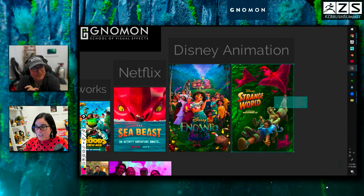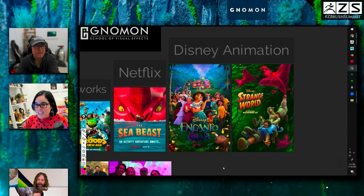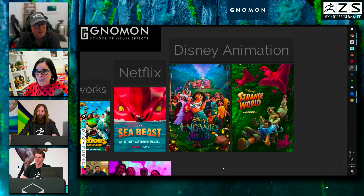I came to DreamWorks and Charles put me on his team. I worked on Trolls World Tour and then Croods: A New Age. After that, Charles left to Netflix and then he brought me to Netflix as well. I was working on a different project and then Sea Beast was taking off and they needed more help, so Charles brought me in. I got to work on Sea Beast at Netflix, and then I got the call from Mickey — and when Mickey calls, you gotta go. I got to Disney and worked on Encanto, and I was a character modeling supervisor on Strange World coming out November 23rd.